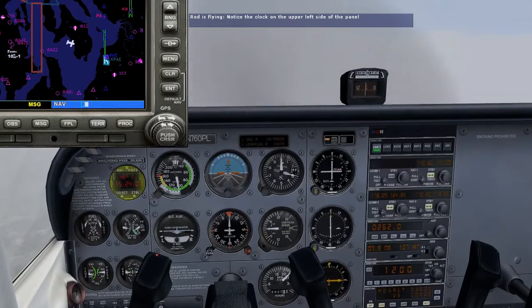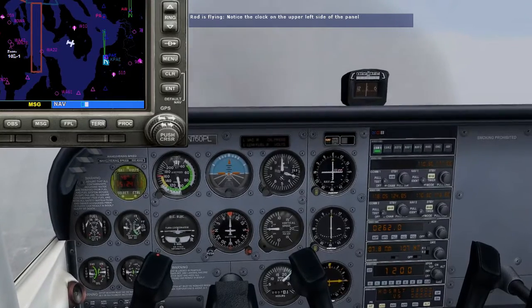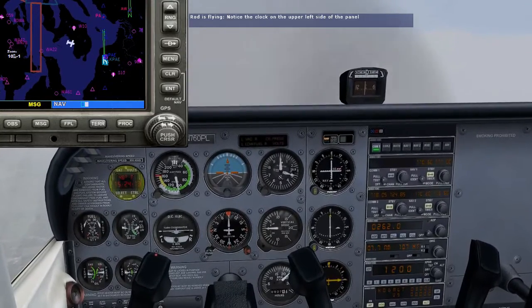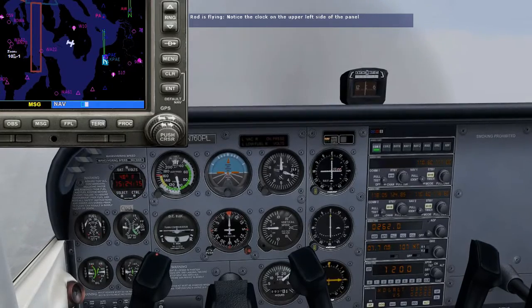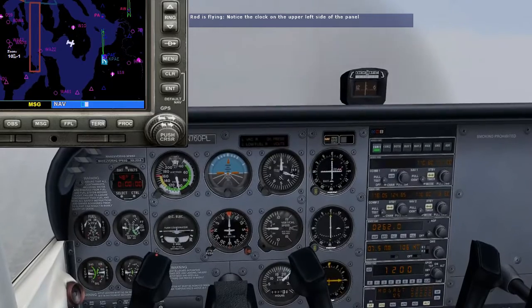On the upper left-hand side of the instrument panel, next to the airspeed indicator, you'll find your next best friend, and that's called the clock. When you've found it, click the select button. This calls up the stopwatch function. Most holding patterns are based on time, so a good stopwatch is essential.